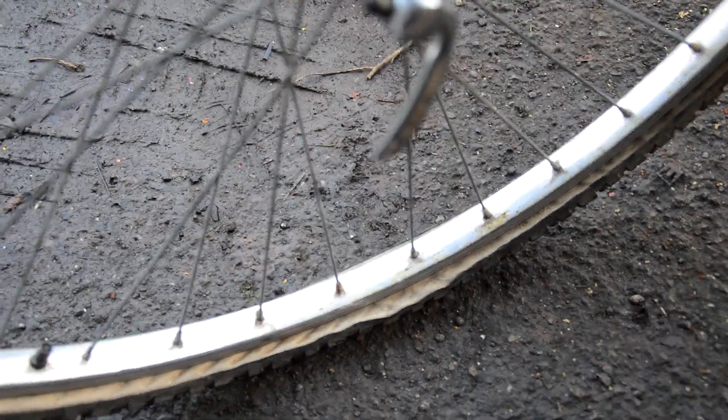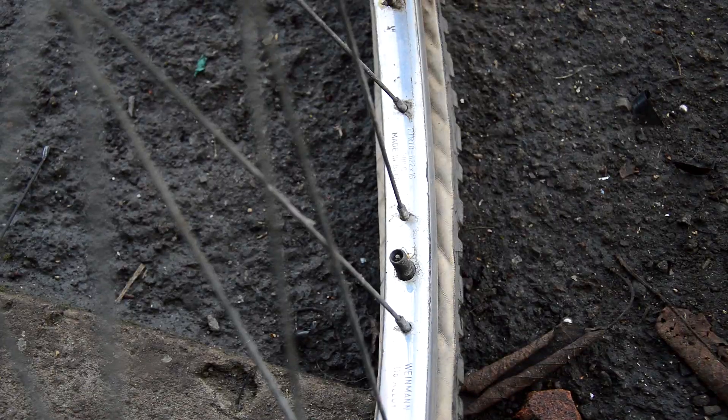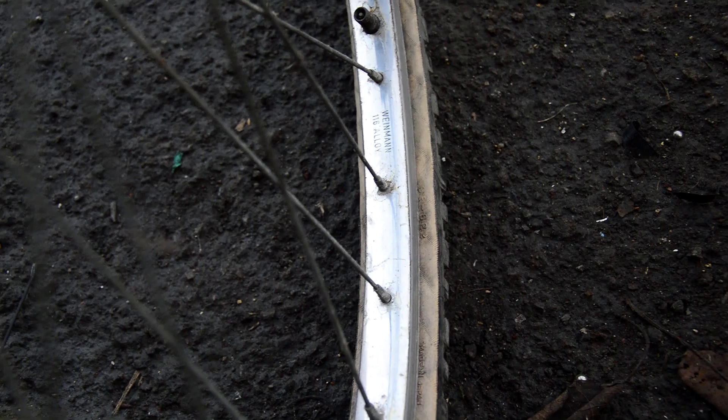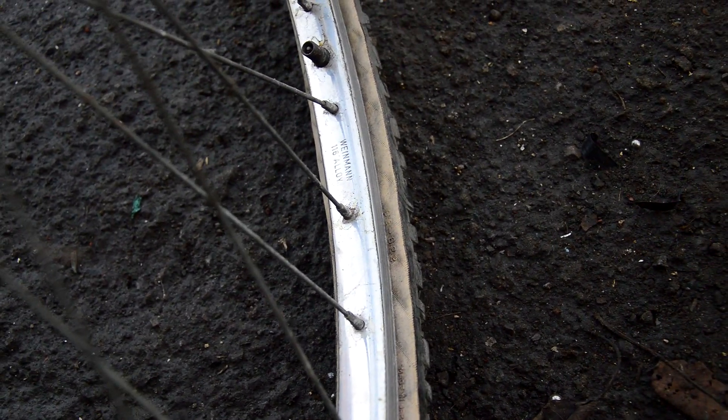I just dug the wheels out for the Peugeot. The previous owner had covered the entire front rim in black tape, so I spent ages peeling it off - but to be fair to him, it protected the rim beautifully.